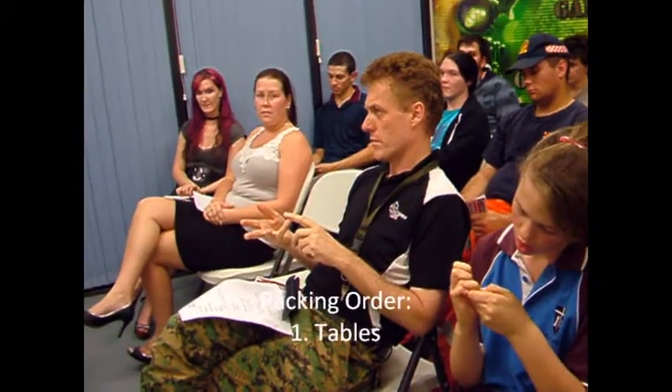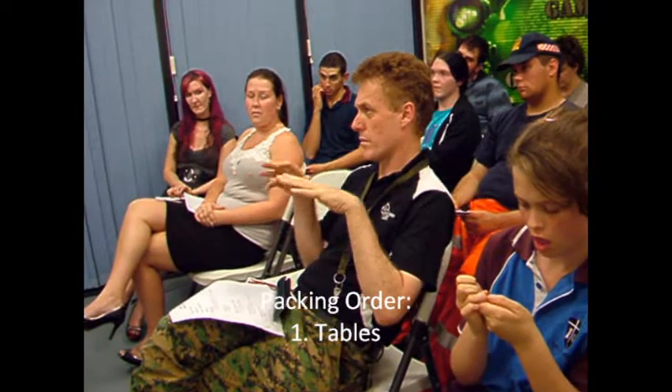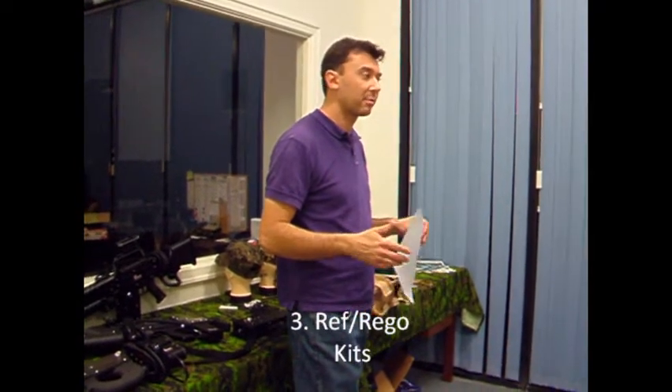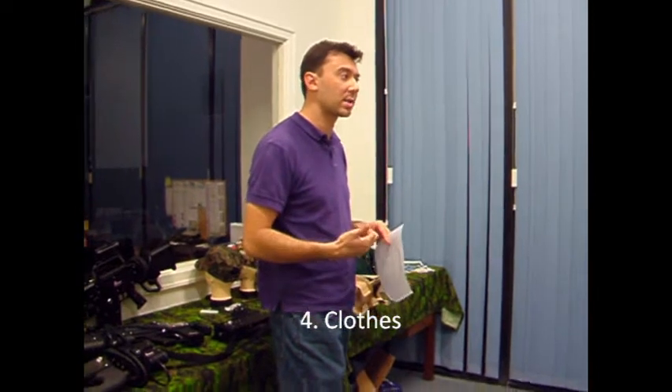Make sure you don't put barbecues on top of guns or tables on top of guns. I usually use the clothes to pack the guns so they don't wobble. Then tables, boxes, guns — it's usually tables and then guns unless there are vehicles. The rego kits get packed in last because they can fit into little spaces, like Tetris. And the clothes go last.